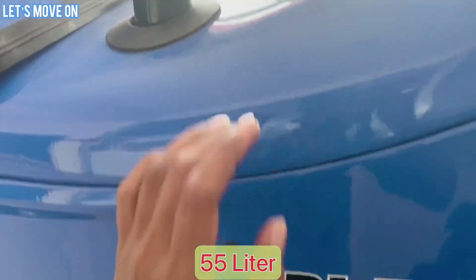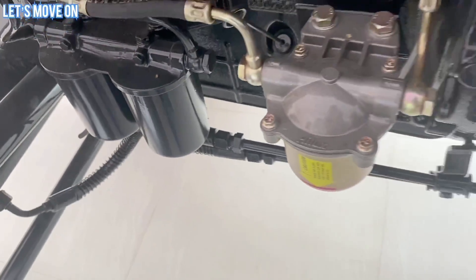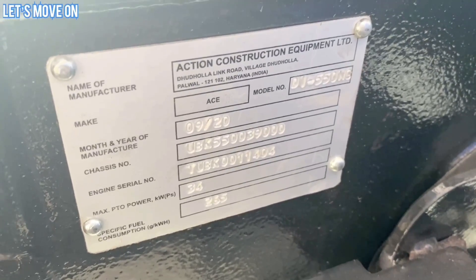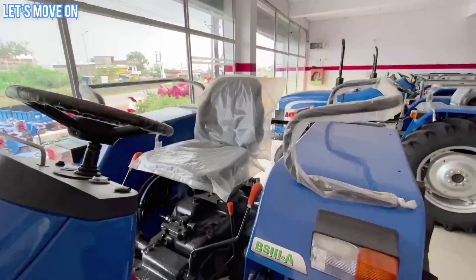इसमें 55 Liter का Metal का Diesel Tank देखने को मिलता है जो दो Diesel Filter और एक Water Separator के साथ आता है। Gearbox के Left Side में Labeling Plate दी हुई है जिसमें अनेकों प्रकार की जानकारी देखने को मिलती है।